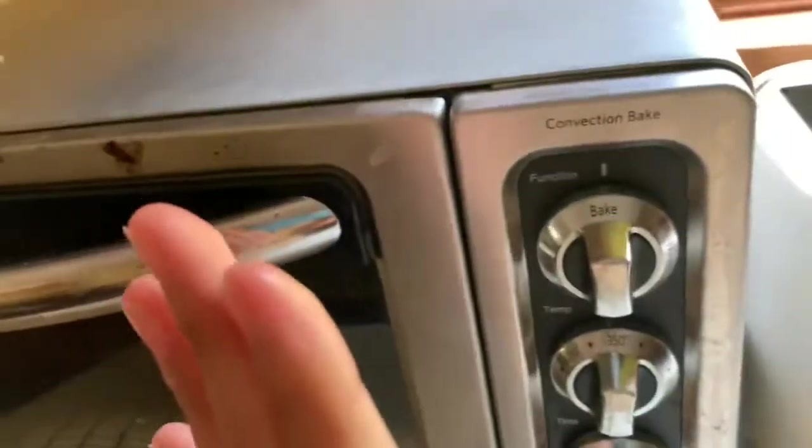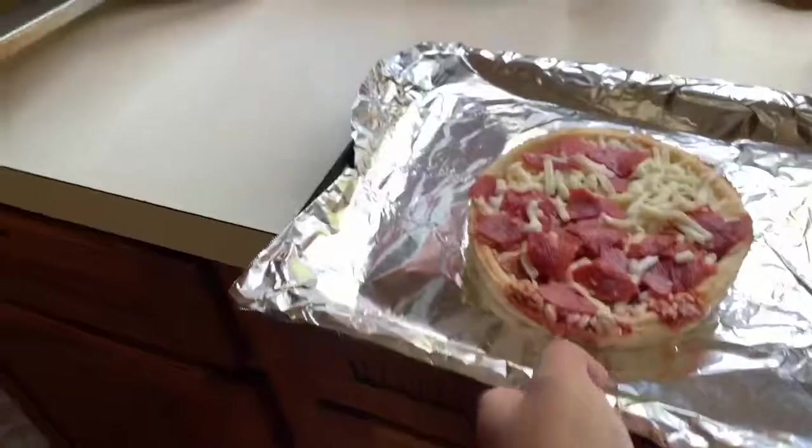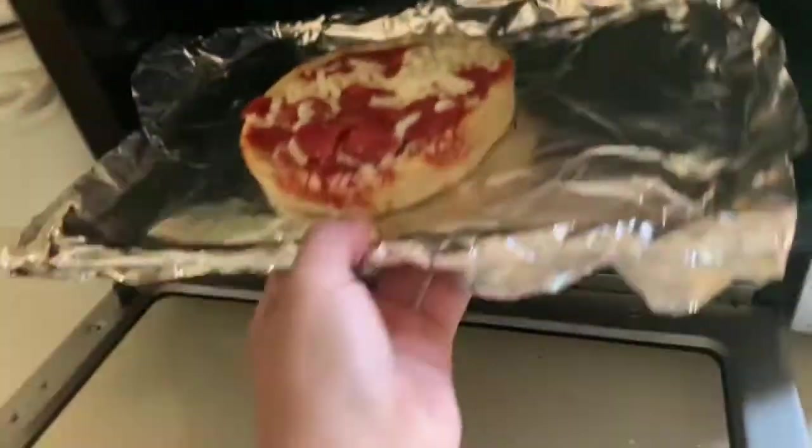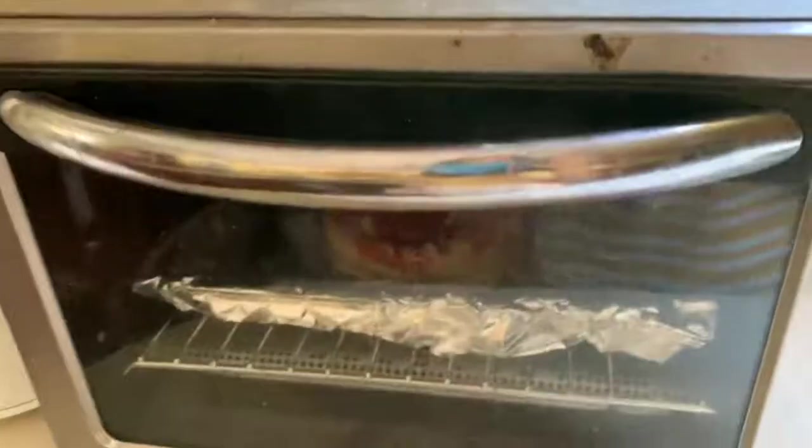Throw the excess away — we're baking this. You're gonna put it on 350, I assume, for 10 minutes. I will see you in 10 minutes!